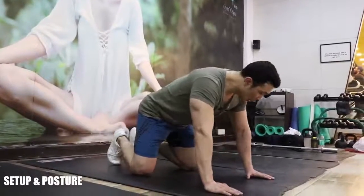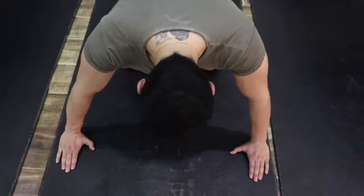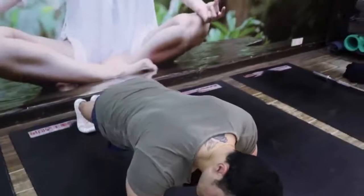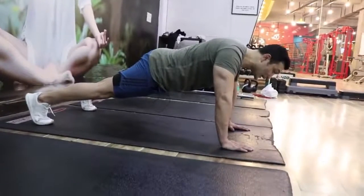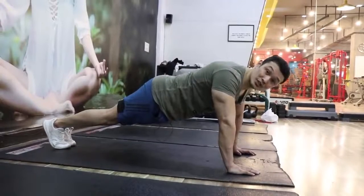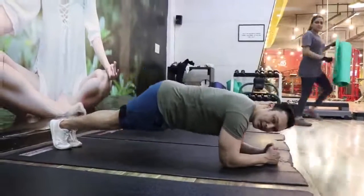First of all, let's talk about posture. Your hands — the distance should be a little outside of your shoulder width. Just a little outside, not too wide and not too close. Shoulder width, just a little out — okay. Second thing: look at my feet — feet are going back. Now importantly, your feet should not be too far apart. Keeping them close increases the difficulty level slightly. Try to keep them close. Now the second thing is the plank position.